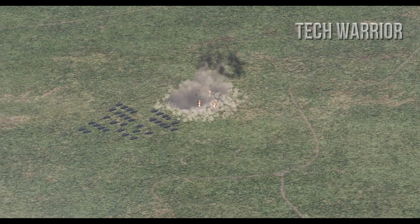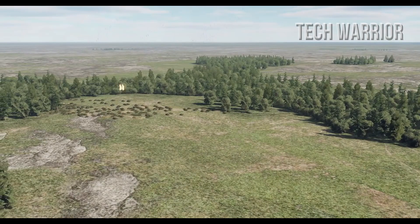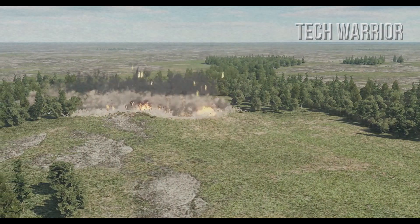Other countries like Oman, South Korea, Turkey, and the United Arab Emirates have also ordered the KB-105. It was first used in combat during the 2003 invasion of Iraq and was very successful.